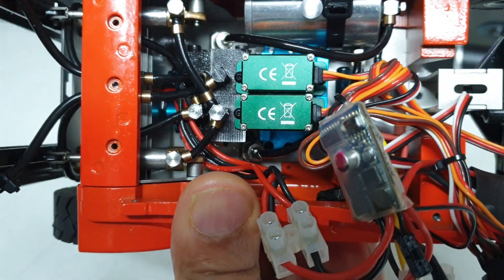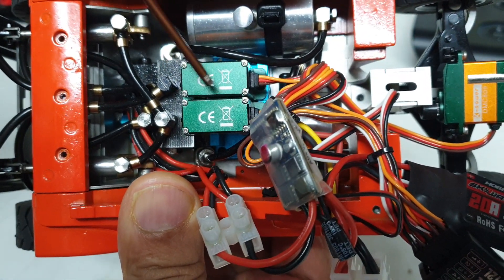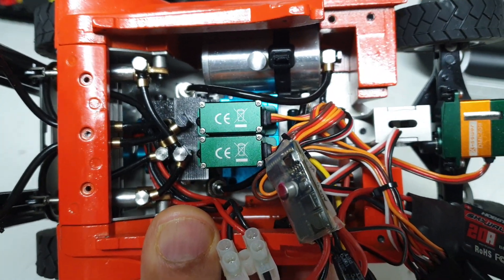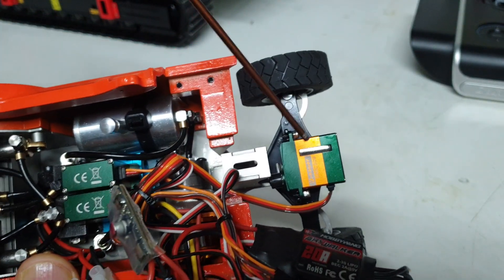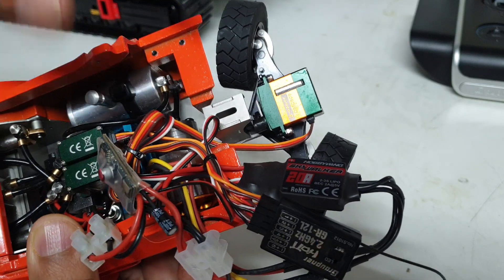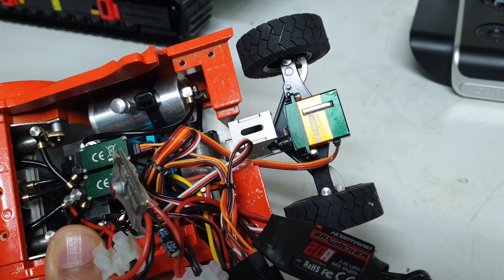Now, you can see up here there are three servos basically in this machine. You've got two for the hydraulics, which is the boom lower and raise, and then the other one is for the tilt of the entire spreader of the boom. And then you have a third servo which is actually for the steering. Steering angle is pretty good, so you can take some really sharp turns in tight corners, just like the real thing.